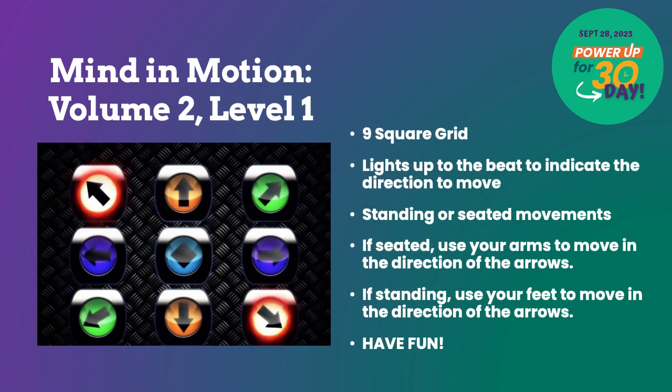Before we get it going, here are a few quick instructions. You will see a nine square grid with directional arrows that will light up to the beat of the song. You can do this activity standing or seated. You will move your foot or arms in the direction of the arrow that lights up.